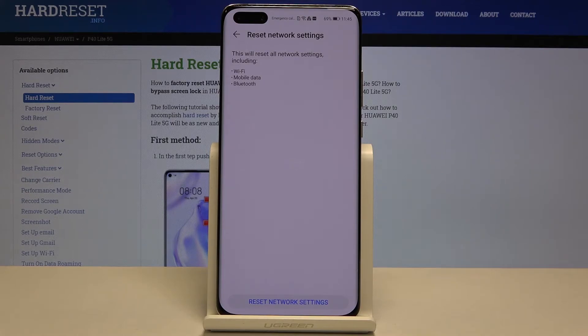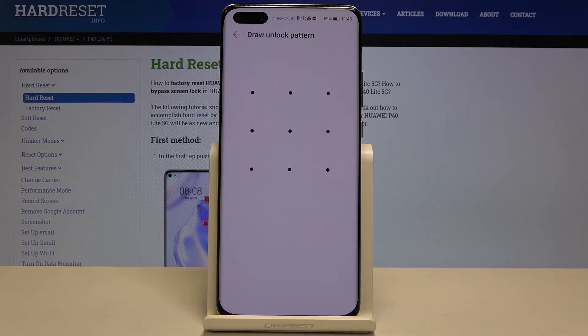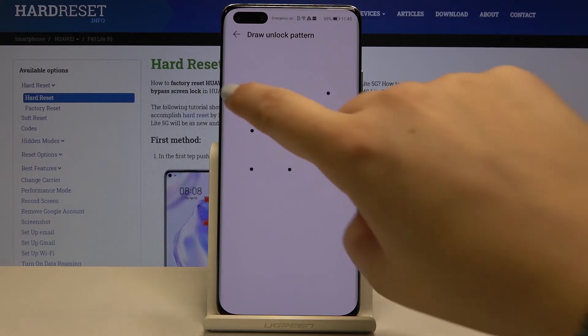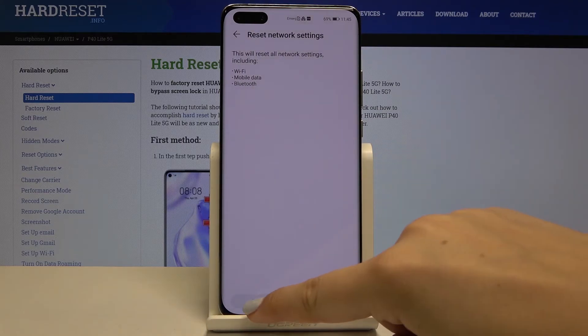As you can see this will reset all network settings including Wi-Fi, mobile data and Bluetooth. So if you're ready click on Reset Network Settings. If you've got a pattern or a pin then enter it to confirm. Click on Reset Network Settings again and as you can see network settings have been reset successfully.